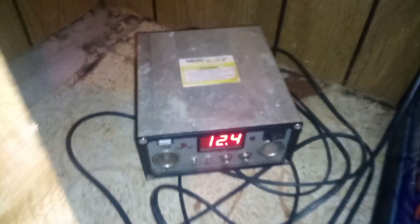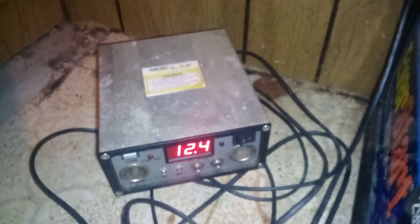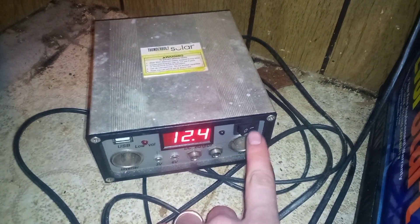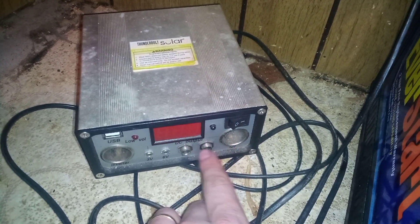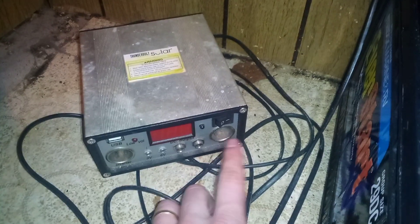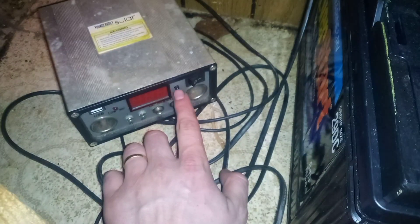Now, if you get one of these Harbor Freight Solar Panel kits, they're really easy to use. I just leave this power turned on, and you can turn the numbers off. That way it's not using that power from the screen. And that way, when the sun comes out, it'll keep charging this battery, even when the screen's not on.